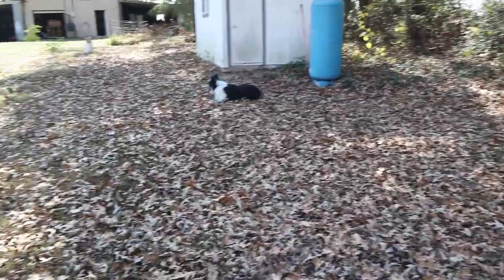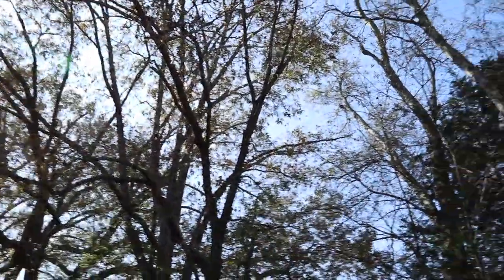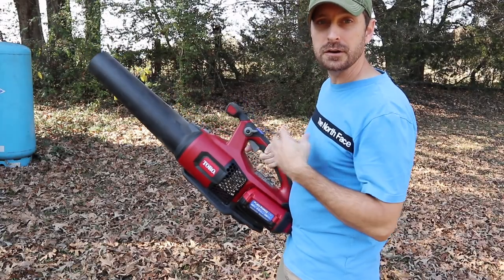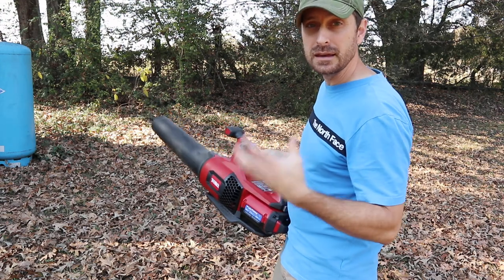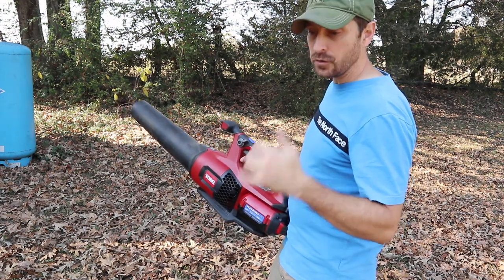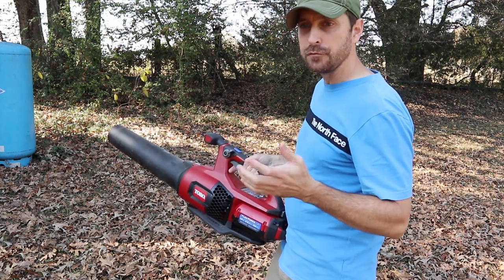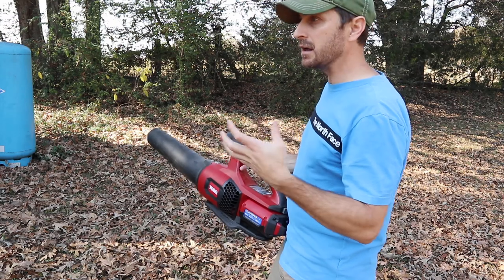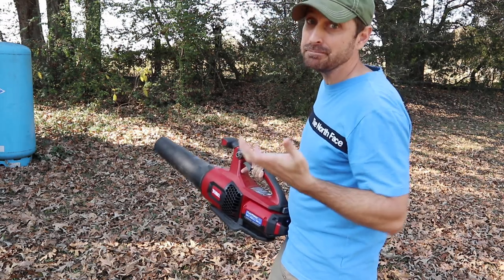As you can see, we've got a ton of leaves on the ground already but there's only about 50 percent out of the trees — some trees still have all their leaves. Let's fully depress the trigger and see how many leaves this thing will move without hitting the turbo boost button. Our grass is probably four inches long right now, so it's going to have a lot of leaves sticking in it, but we'll see how it does.